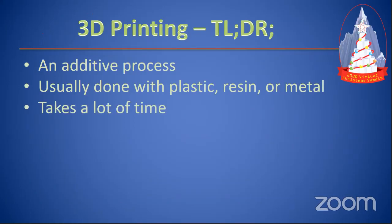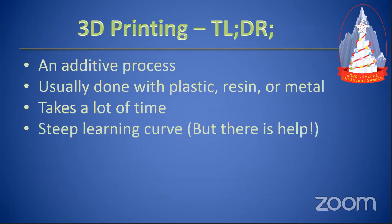It does take a lot of time to print, because you're adding each layer a couple of fractions of a millimeter at a time. Printing something that's three inches square can take you one hour or 14 hours, depending on the complexity. So set it up, let it run, and it just runs in the background. I'm actually printing right now.